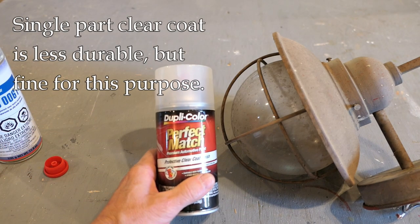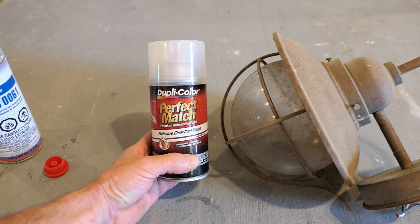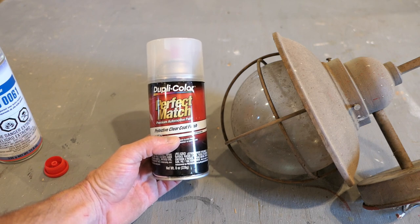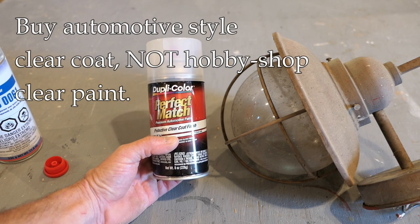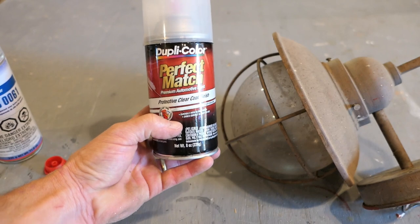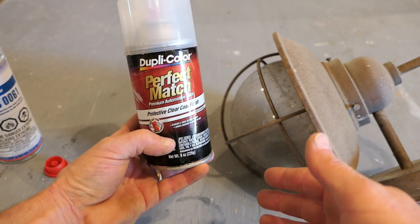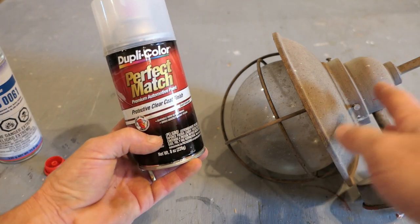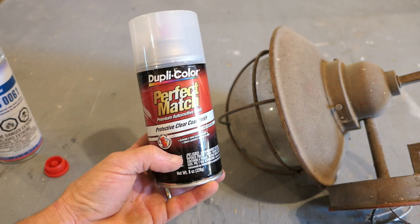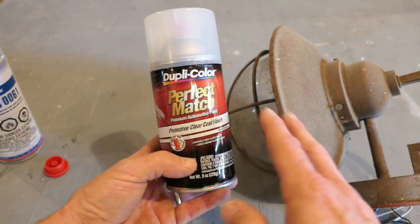What I do recommend is a standard single-part clear coat you can buy off the shelf at an automotive parts store. The brand isn't particularly important — Duplicolor is a well-known brand, but any similar brand is fine. This was around eight dollars for the can, and one can will certainly do all the light fixtures on your house. The drawback is it's not as durable — it could even be removed with acetone — but for a light fixture, when is it ever going to contact acetone? This is perfectly fine for what we're doing.